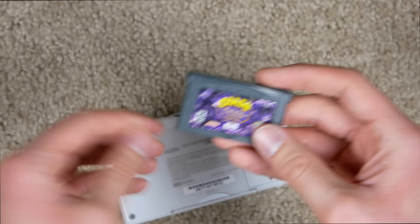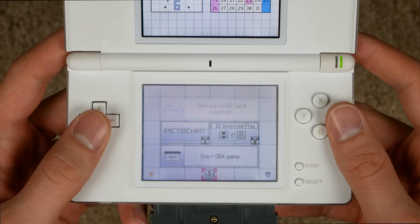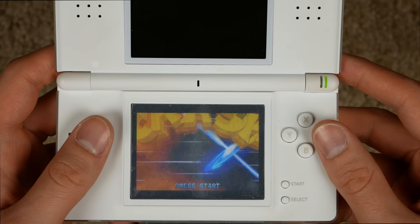Now let's try a Game Boy Advance game — I have Crash Bandicoot Purple, which I've never actually played. You stick it in the bottom slot; it kind of sticks halfway out, but whatever. Turn it on and we should be able to play on the bottom screen. The cool thing about this menu is the top screen shows DS cards and the bottom shows Game Boy Advance. There we go — you can play Game Boy Advance games on the DS Lite.